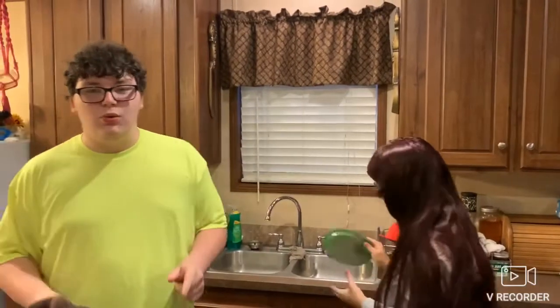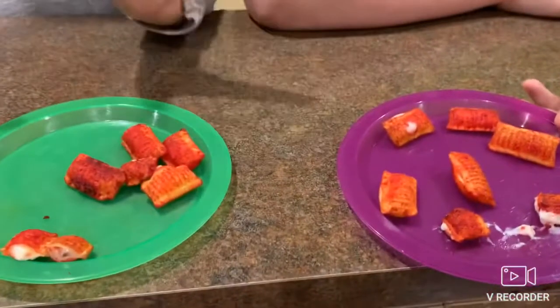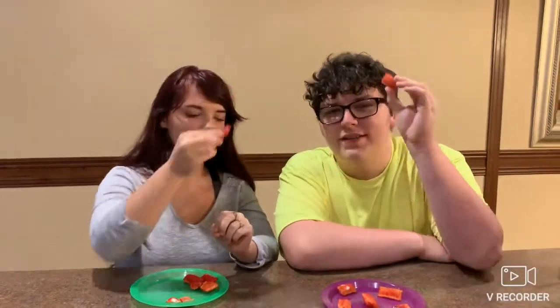Now we gotta let these cool off for two minutes after cooking, and then it's time to plate them up and see how good they are. Probably not at all — just kidding! Would you just look at that? We got the gorgeous Takis Bites. And of course we had to choose one of these ones — different, not less!